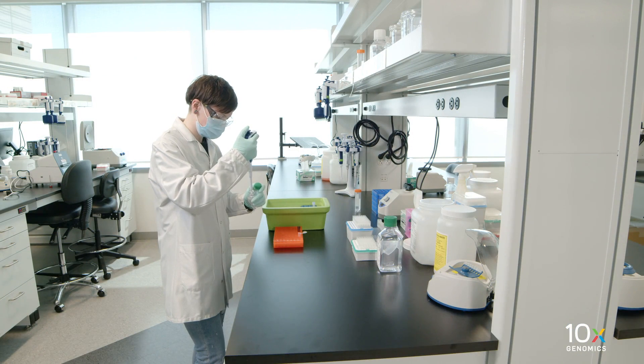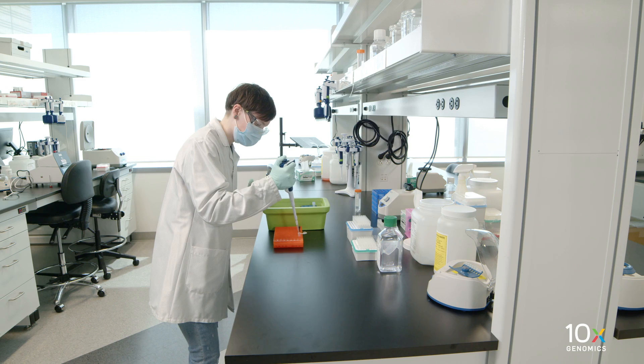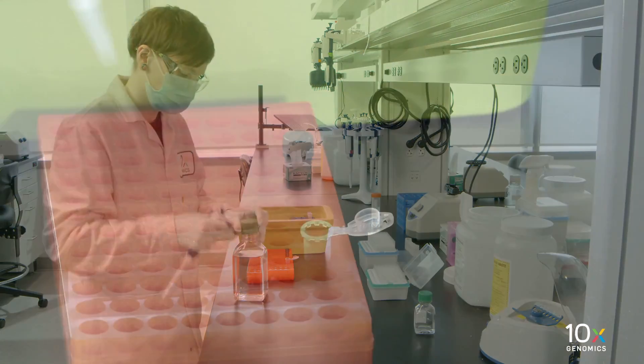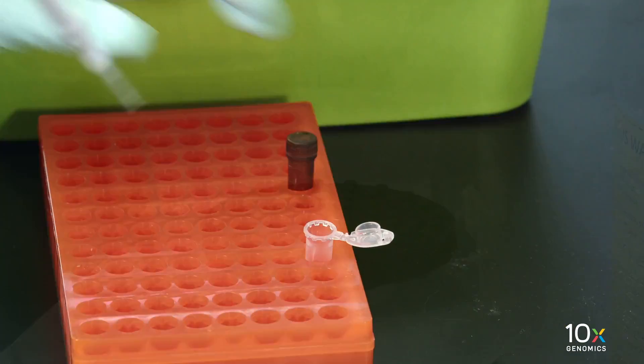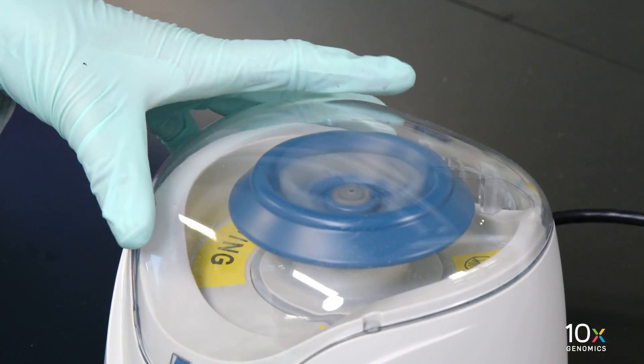Prepare the pre-hybridization mix shortly before using and keep it at room temperature. Add nuclease-free water, 10x PBS pH 7.4, and 10% Tween 20, vortex, and centrifuge briefly.